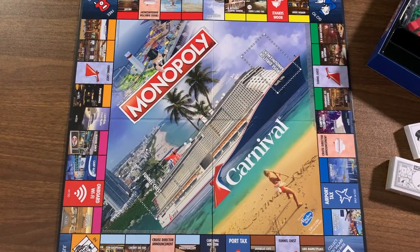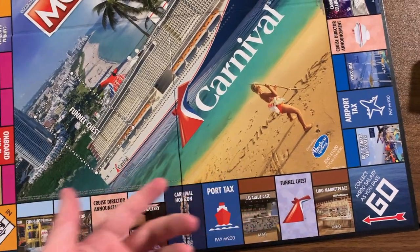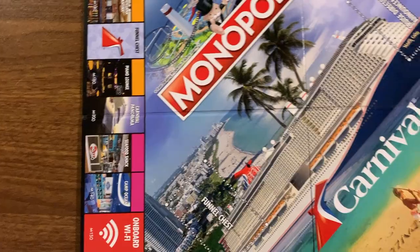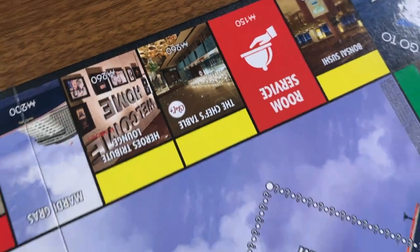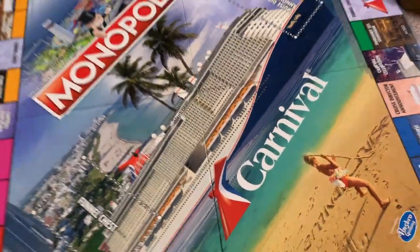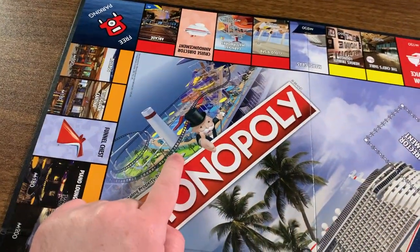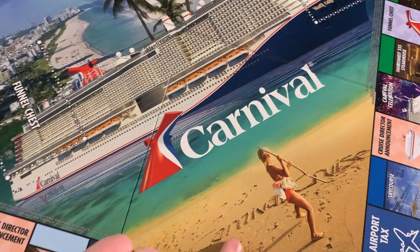Oh my god, this is the coolest thing ever. They've got the ships as the board artwork. So we've got the Go space, Funnel Chest which is like Community Chest, port taxes, Cruise Director Announcements, onboard Wi-Fi, and room service as the utilities. Instead of railroads, you have the Carnival Horizon, the Panorama, Mardi Gras, and the Carnival Celebration. It's even got Bolt the roller coaster up there. The actual Mardi Gras ship runs through the whole board, and there's the Carnival Cruise logo with the person drawing in the sand.